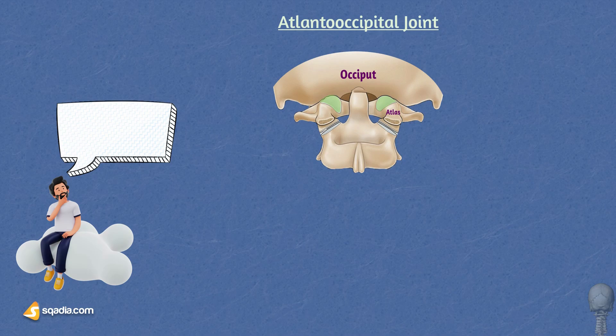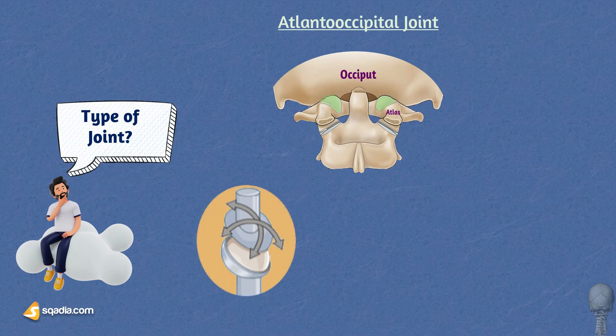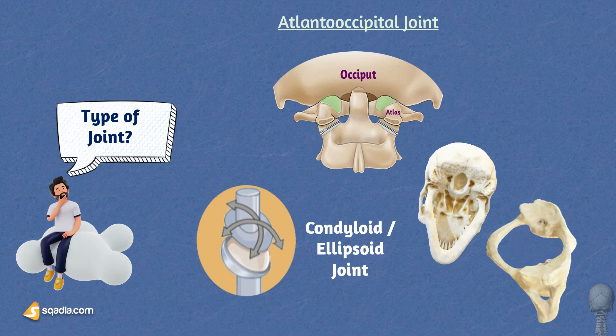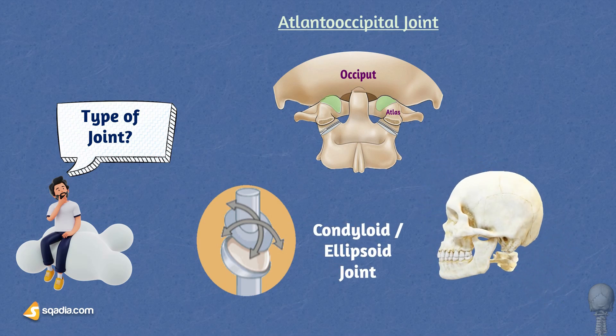What type of joint is it? The atlanto-occipital joint is a condyloid joint, also known as an ellipsoid joint. The rounded occipital condyles of the occipital bone articulate with the elliptical superior articular facets of the atlas C1 vertebra, enabling nodding movements. The joint's synovial fluid and capsule facilitate smooth movement and reduce friction between the articulating surfaces.